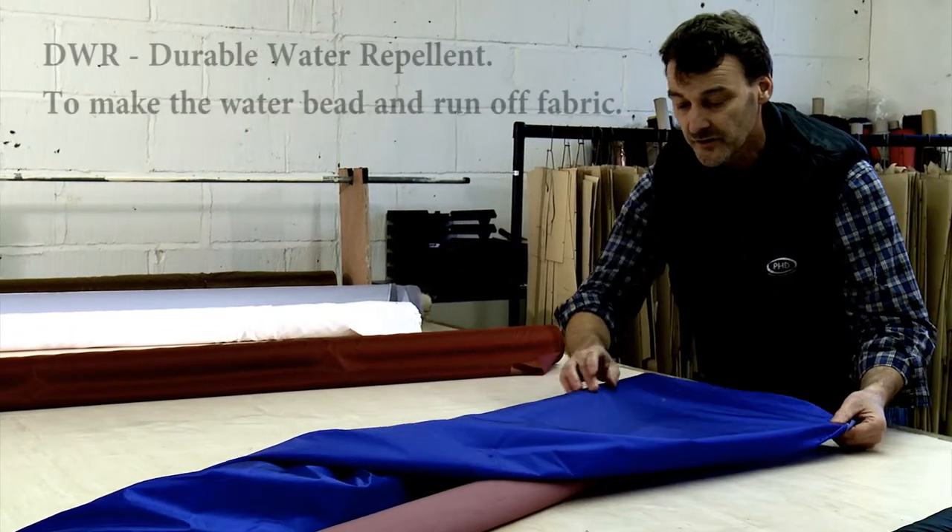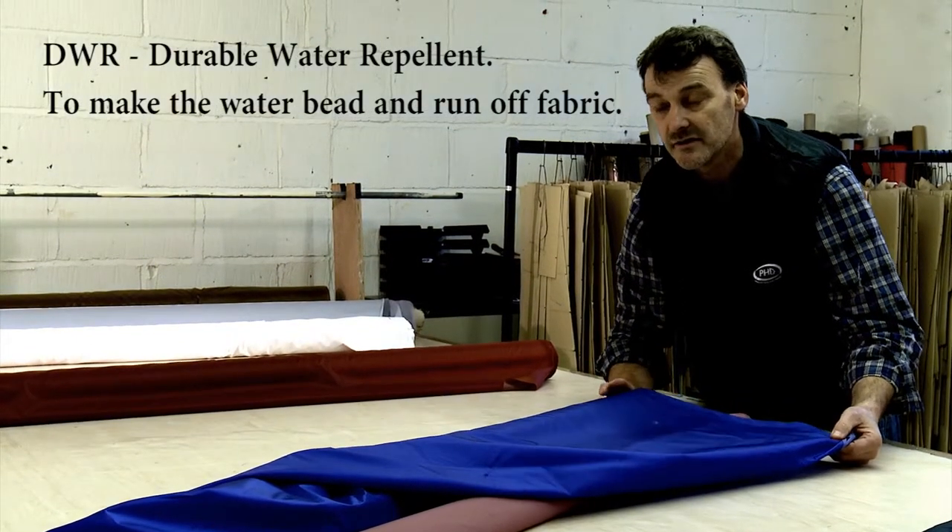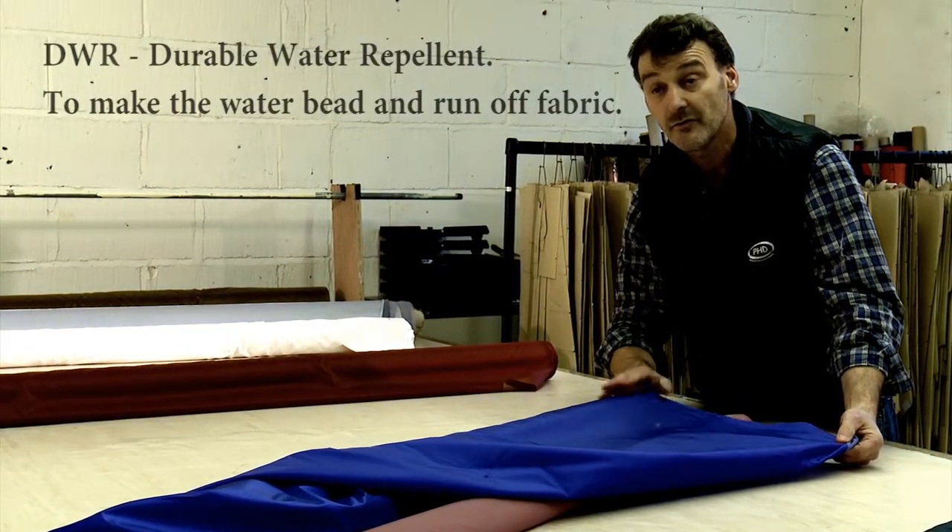The face has got DWR on it. It's very, very good because it's only 40 grams a square meter, so it allows us to make very lightweight gear in a fabric that's water resistant.